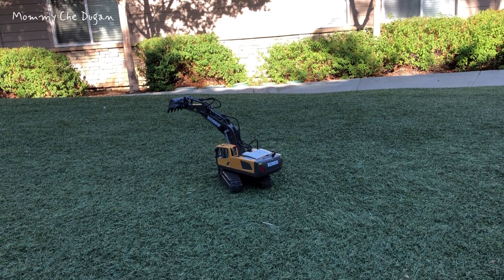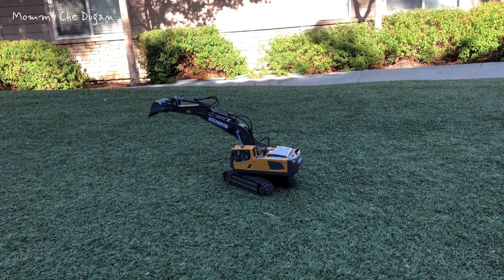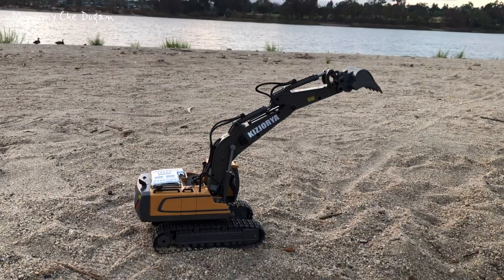The rubber wheels of this remote controlled excavator can easily get through various terrains such as lawn, road, beach, and so on.